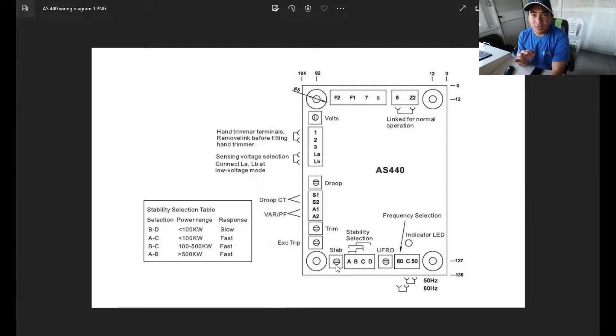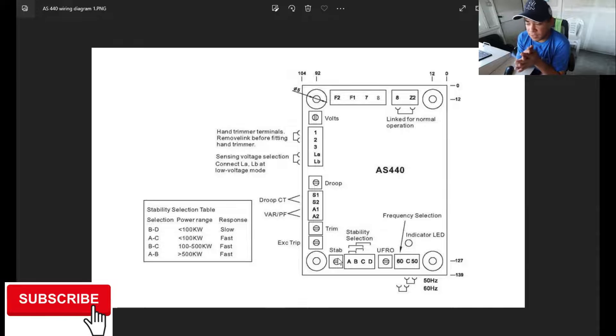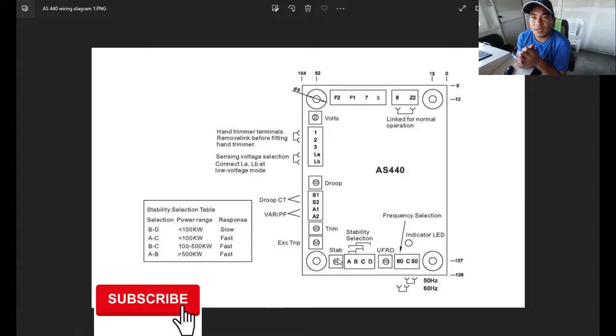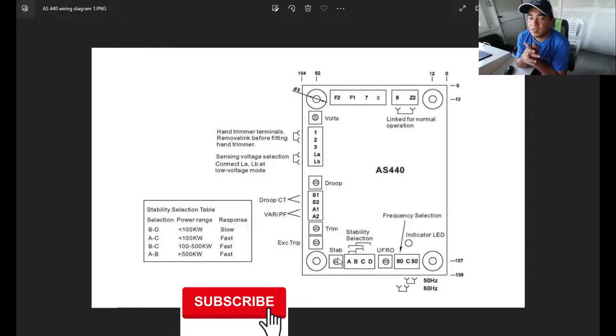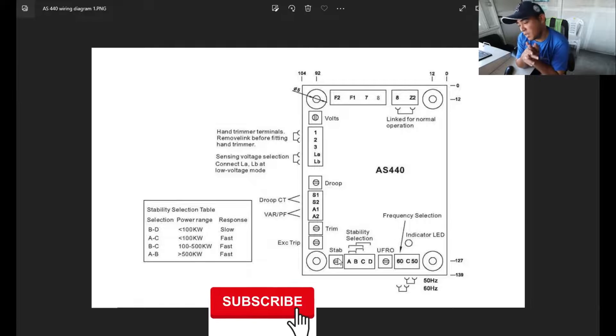Down here is your stability trimmer. If you have voltage fluctuations or abnormalities in your voltage, you can adjust the stability here. As shown in my previous videos, you can also refer to those for how to fix fluctuations or voltage abnormalities. Find the stability point on the AVR and adjust it to achieve a perfect, stable voltage flow.